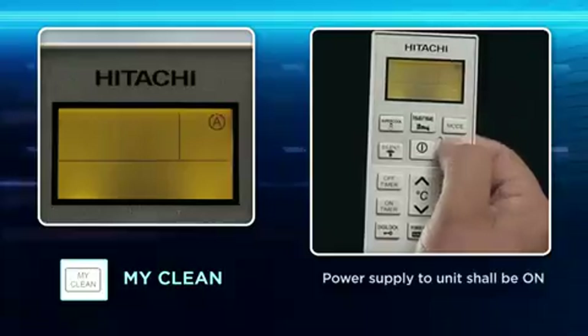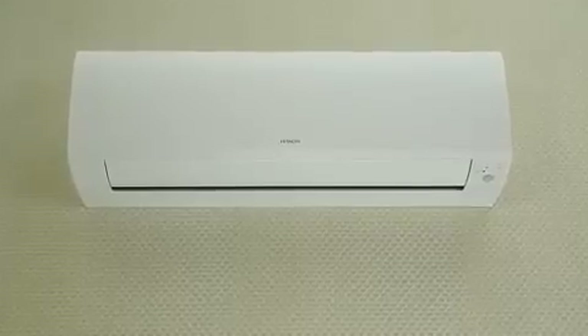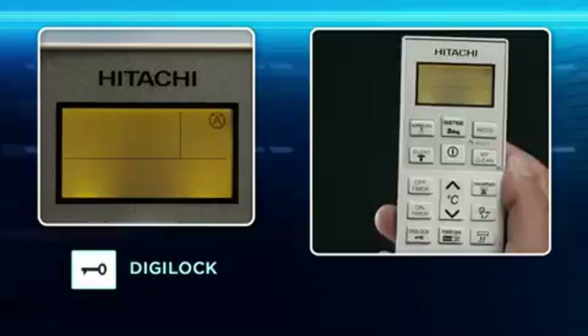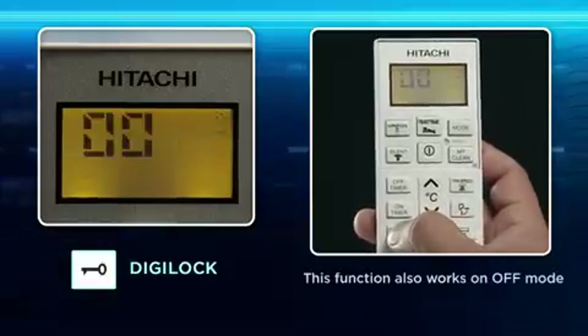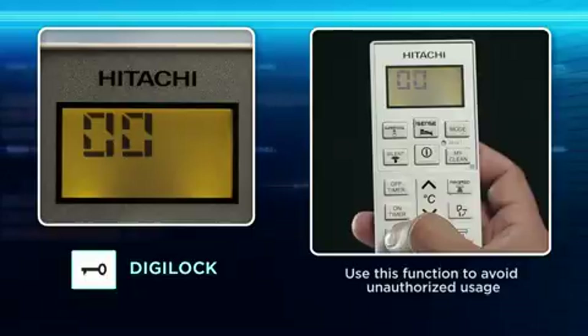My Clean key: Use this to clean the air filter manually. It operates only when the unit is in the off condition. Digi Lock key: Use this feature to avoid unauthorized usage by password protection.